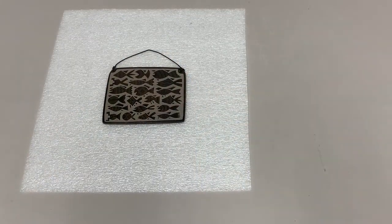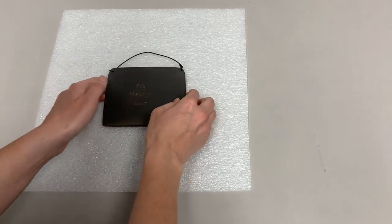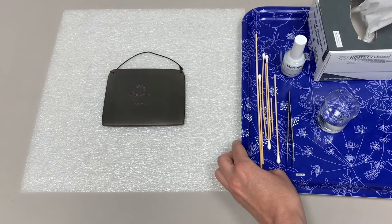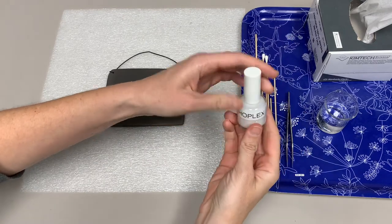Now that your label is cut out, let's adhere it to the object. First, place your object on a clean surface and use bean bags or foam to safely support your object if needed. I also recommend checking to make sure that there isn't any dust or debris on the surface of your object before applying the label. Make sure you have all your tools ready — I like to have everything I need on a tray next to me. Loosen the cap of the Roplex B60A.